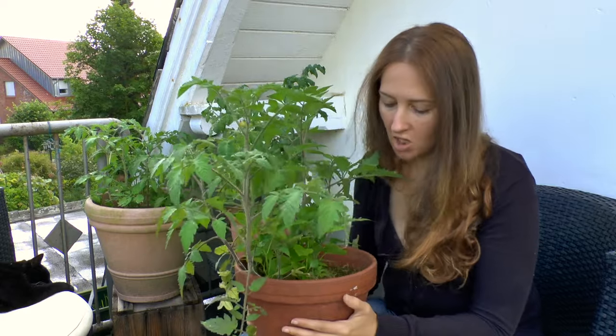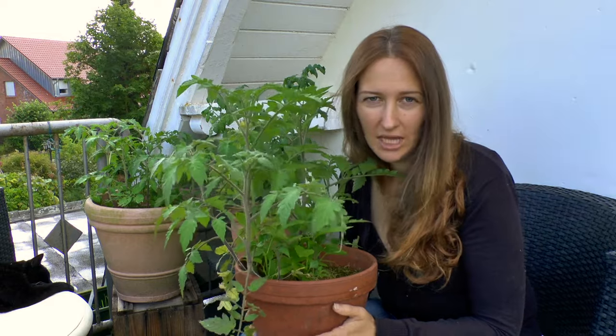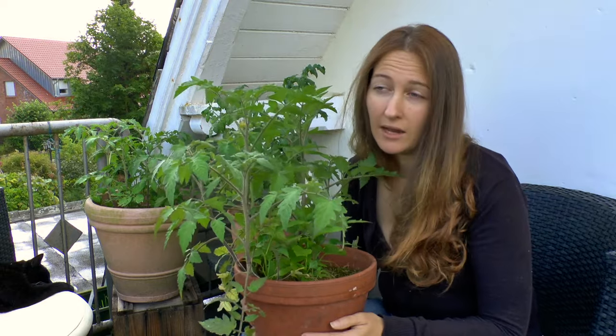Now these are obviously in a terracotta pot and that means that they are going to lose a lot more moisture than if they were in a plastic pot, and they're definitely going to dry up faster than if they were in the ground.